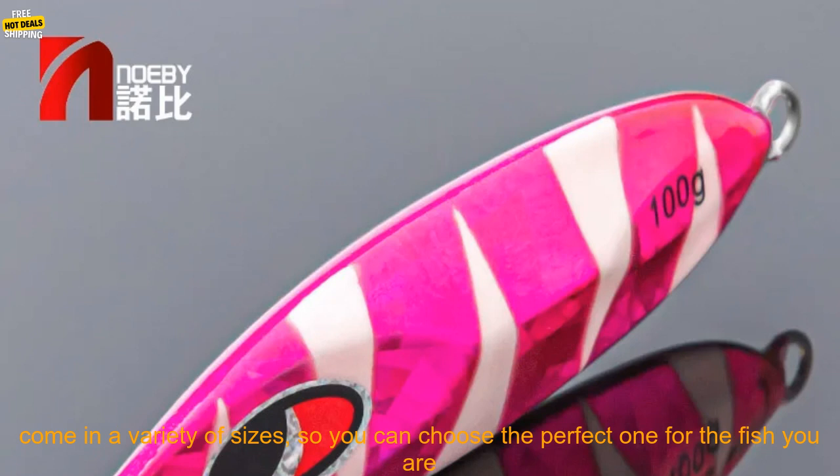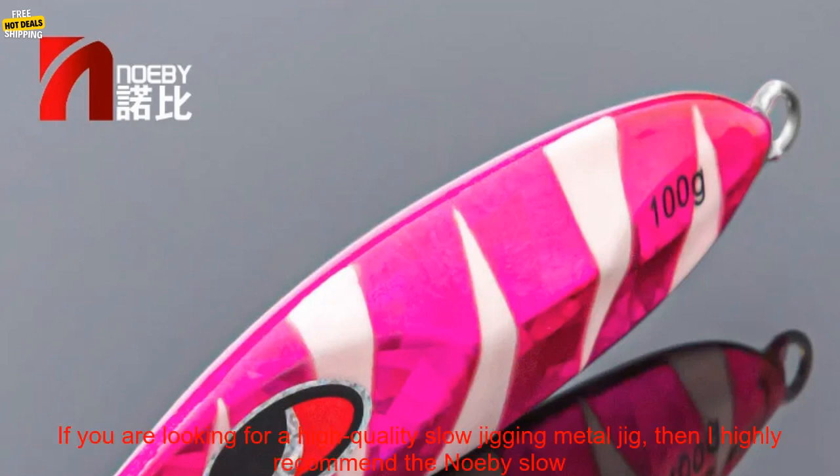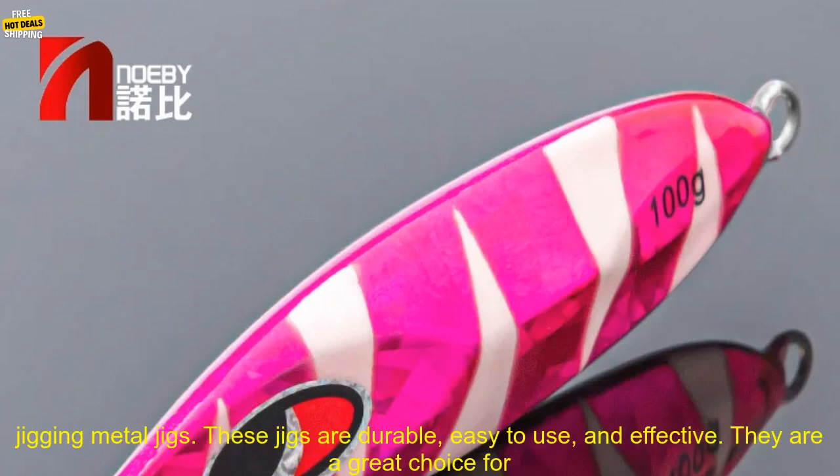They are made from a high quality metal alloy that is strong and durable. They are coated with a special paint that helps to protect them from corrosion. They come in a variety of sizes, so you can choose the perfect one for the fish you are targeting. They are easy to use and effective at catching a variety of fish.